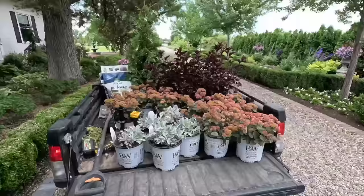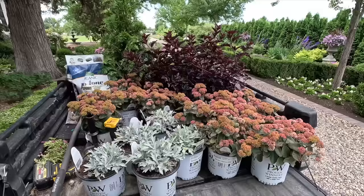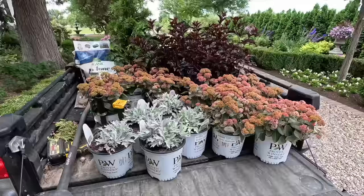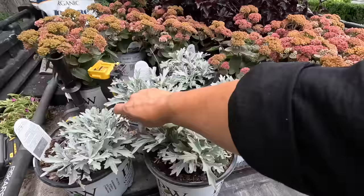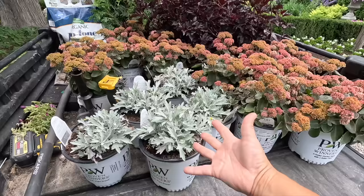Look at these plants — this is what we're going to do now. We're going to put these all in the same location because I think they are such an interesting blend of color and texture when they're near one another. So we have the Silver Lining Artemisia right here, which you can use as a perennial in the garden. It's zone 4 through 9, 12 to 16 inches tall, and it can spread up to 3 feet. But you can also use this in containers as a spiller, because it stays lower and it wants to spread, and it adds just that beautiful glow.